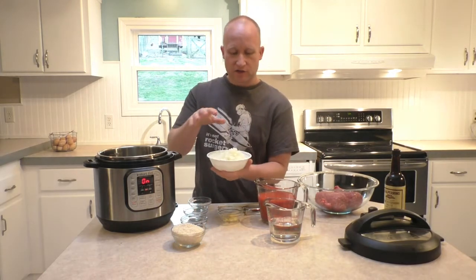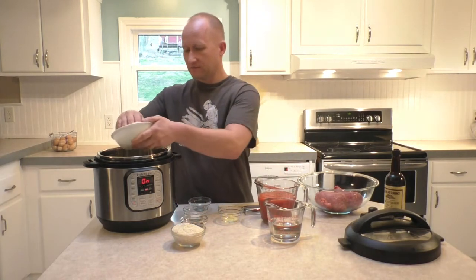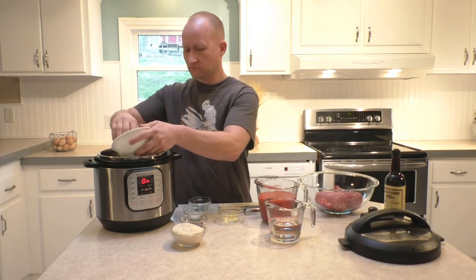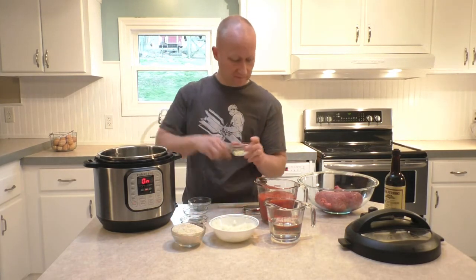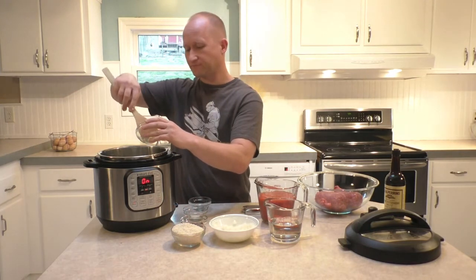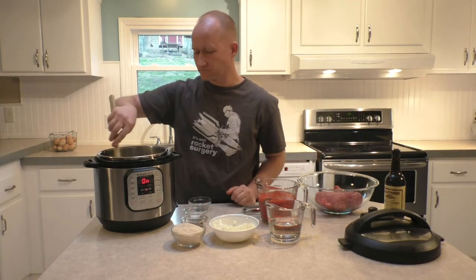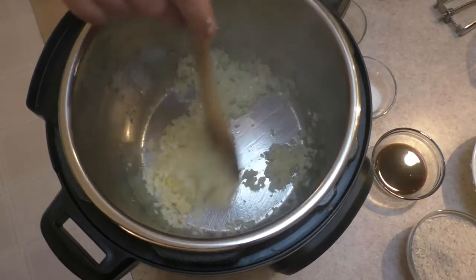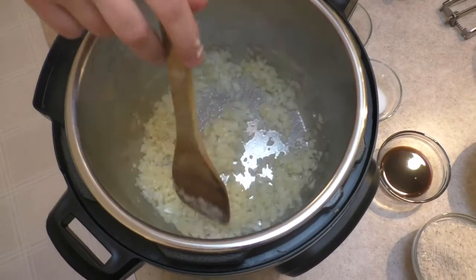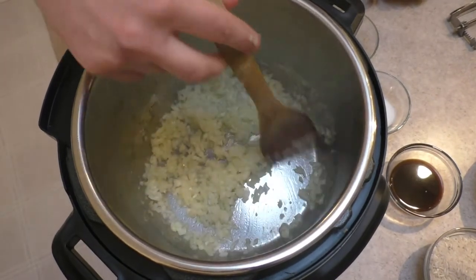I've cut up two medium-sized onions. We're going to use half of this for our sauce. This is what we're building up here. About half, and I've got four cloves of garlic, and I'm going to use about half of that too.